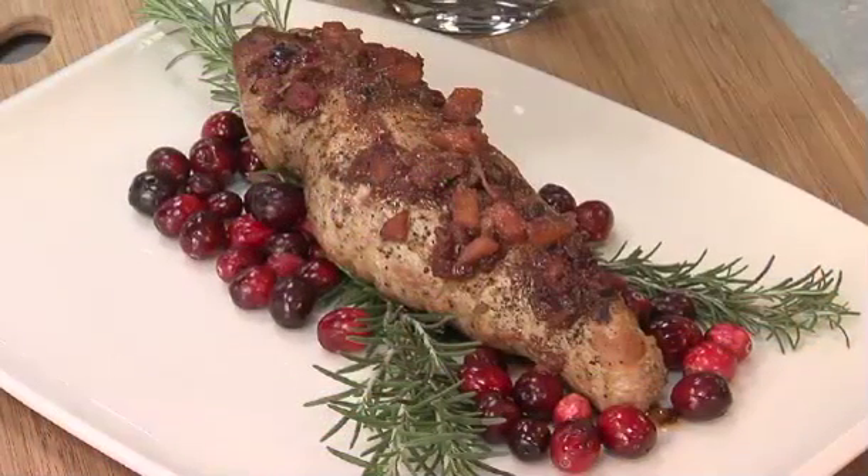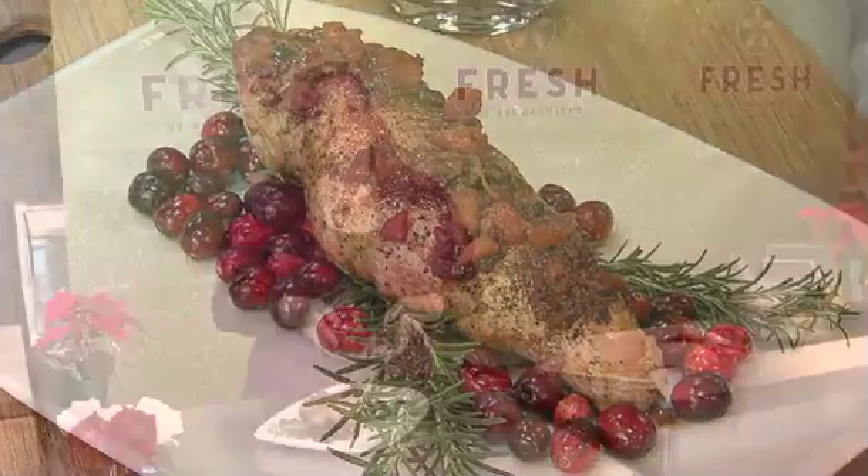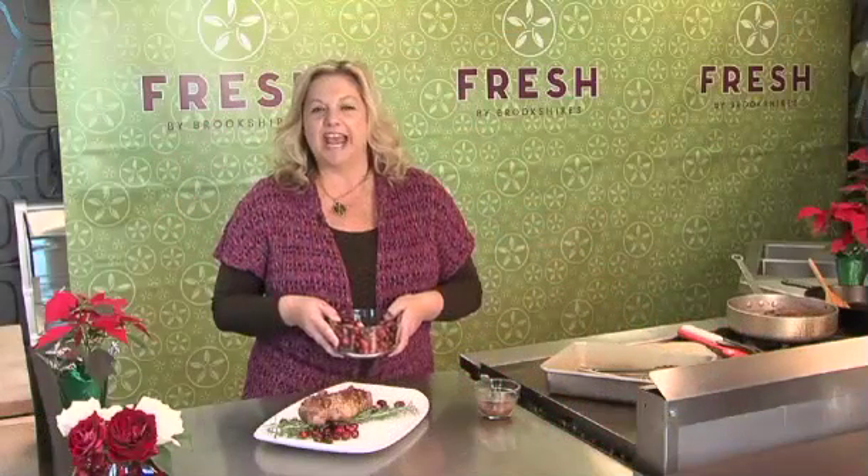You can find this recipe and many more ways to use cranberries in Wednesday's flavor section of the Tyler paper, and this recipe will also be on CBS19.tv.